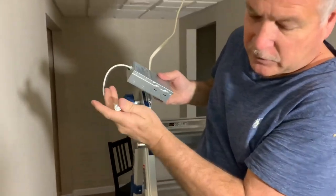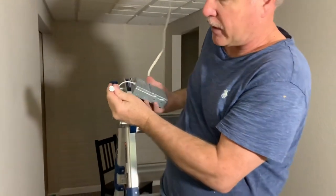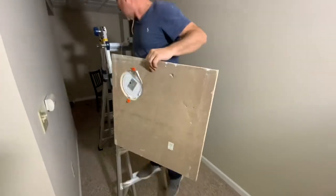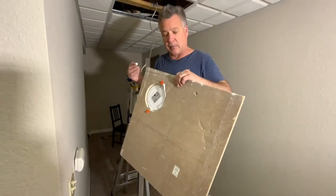This connector will connect into the ceiling tile with the light on it. This is where we cut it out and we've installed it in the back. We'll just take this wire, connect it in here, put the ceiling tile back up, and we'll be all set.